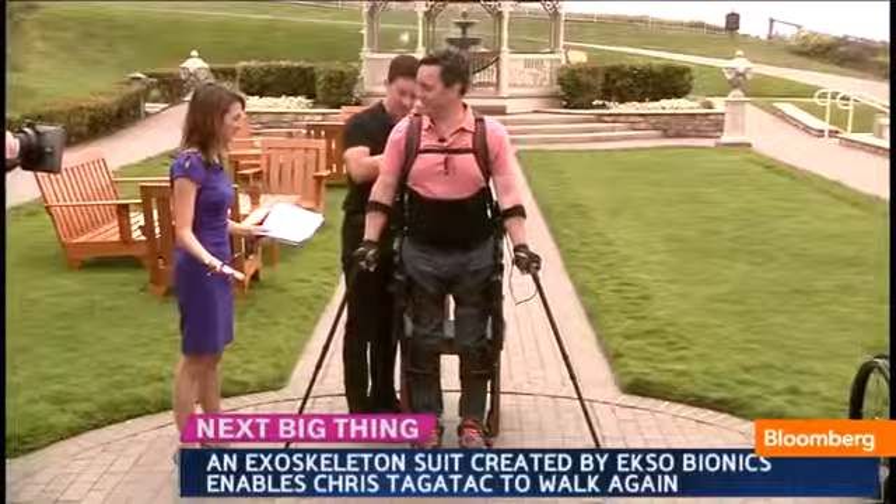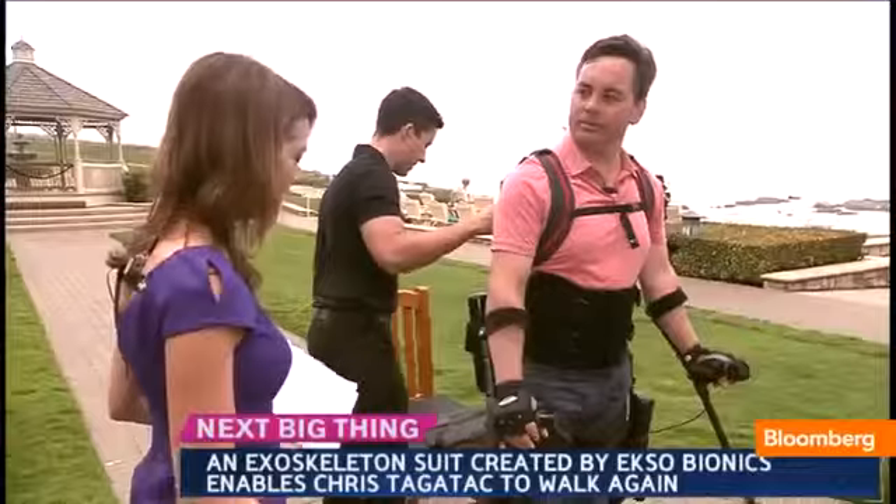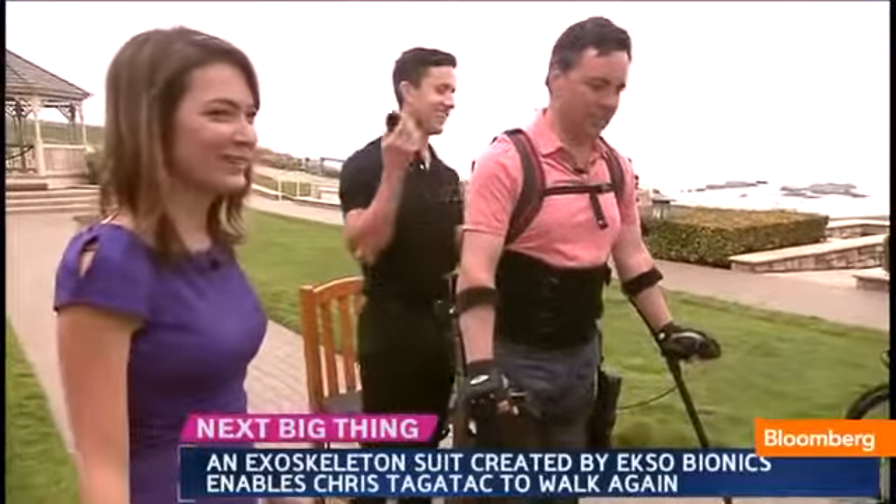I just feel connected again when I'm standing upright. So once you get up, how long does it take before you can take a step? I'm ready to go. All right, let's go. I want to see this in action.